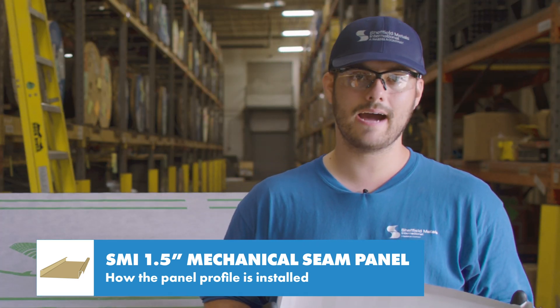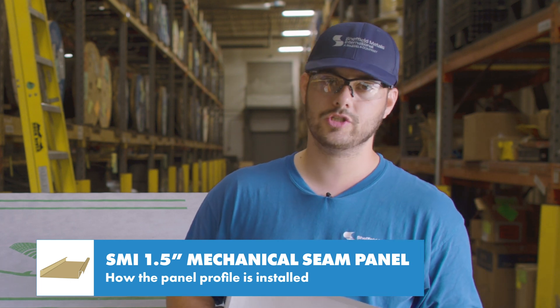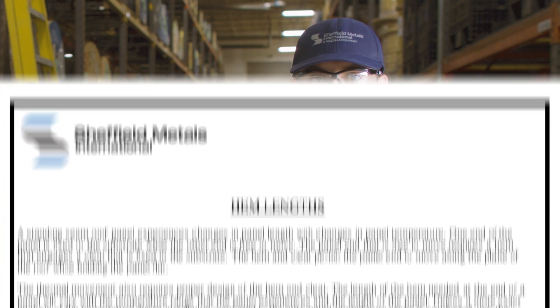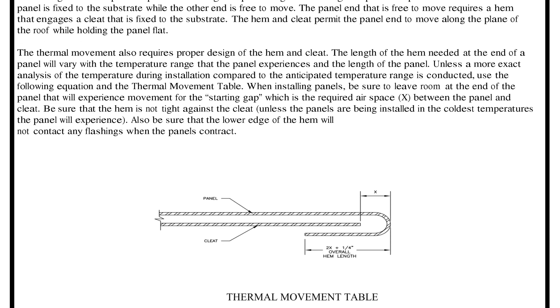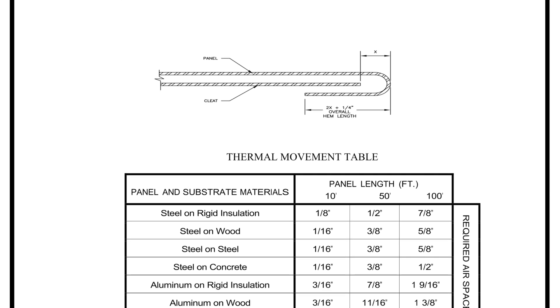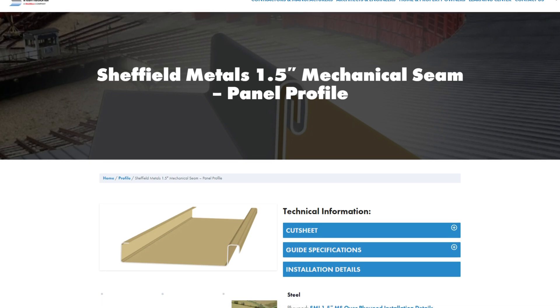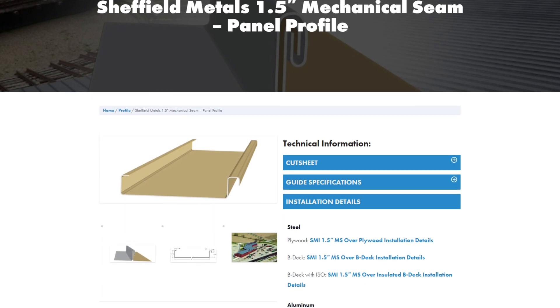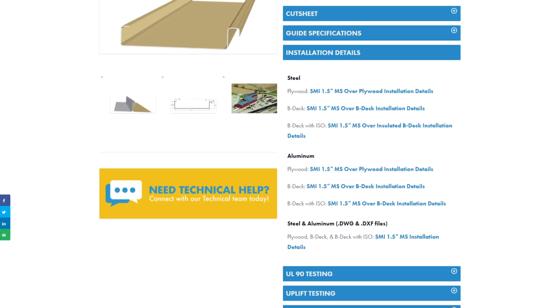Because the panel is only pinned at the top and uses clips that come in two parts that move freely, it can expand and contract as needed at the eave. The Sheffield Metals installation details has a great thermal movement chart that shows how much of a gap you should leave at the eave based on the panel metal, deck material, and panel length. Details for this profile are available at sheffieldmetals.com and those details are recommended for both commercial and residential projects.